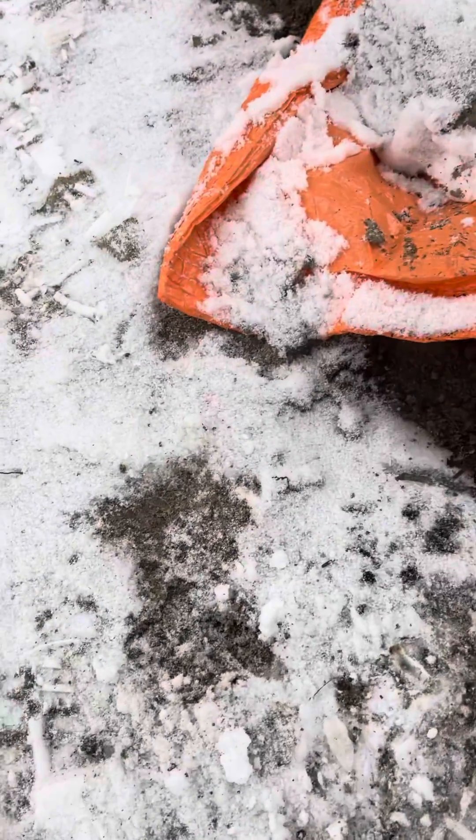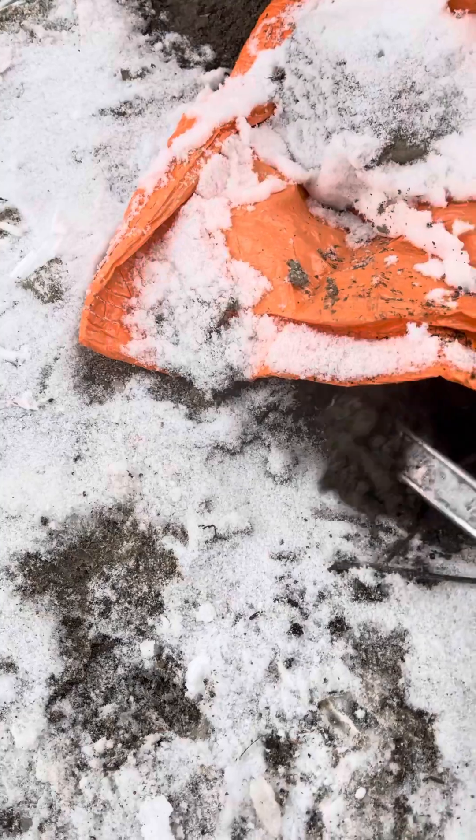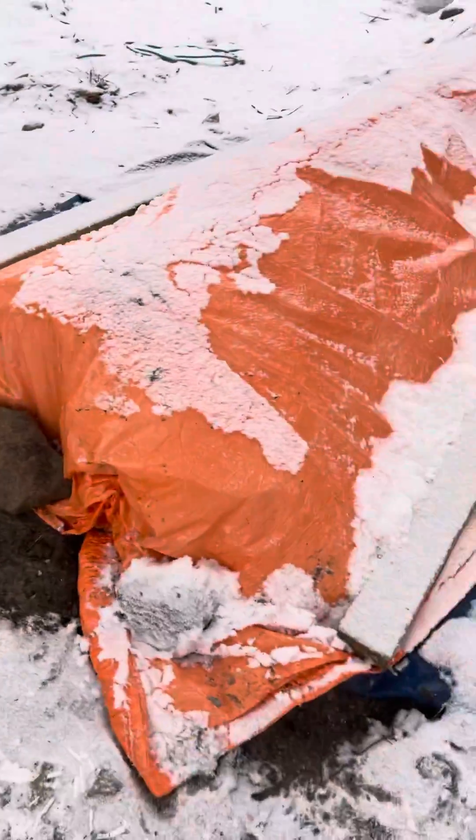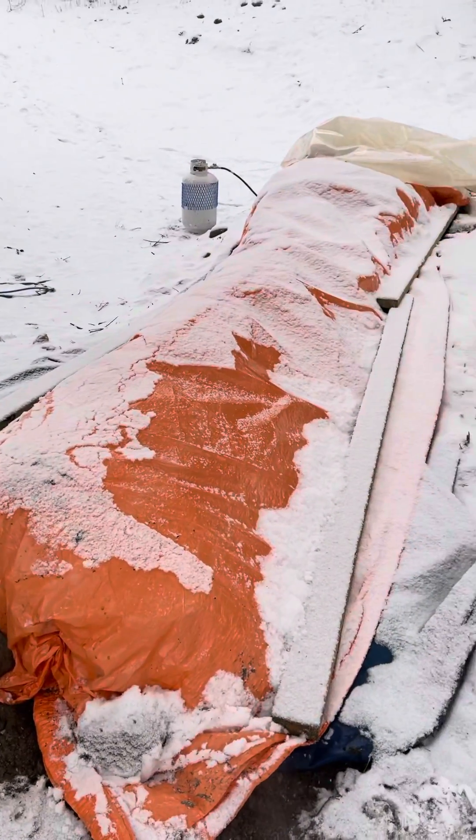So again — frozen ground on the outside, but here at the end of the channel it's already quite thawed. We'll be able to dig through this section now without much of a problem.